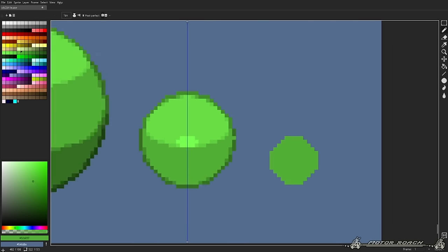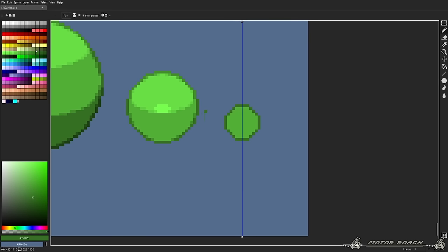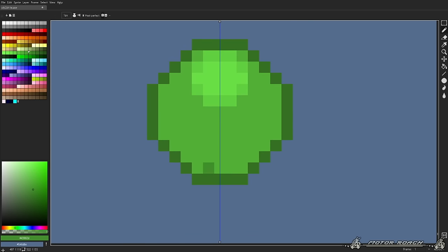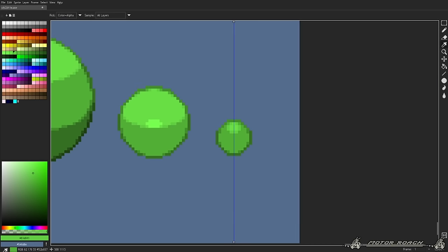Now let's do the smaller sphere. The smaller sphere is gonna have even less detail. Sometimes, if they're too small, you don't even need to add lighting — you can just add a highlight and call it a day. This is also true for an even smaller sphere.